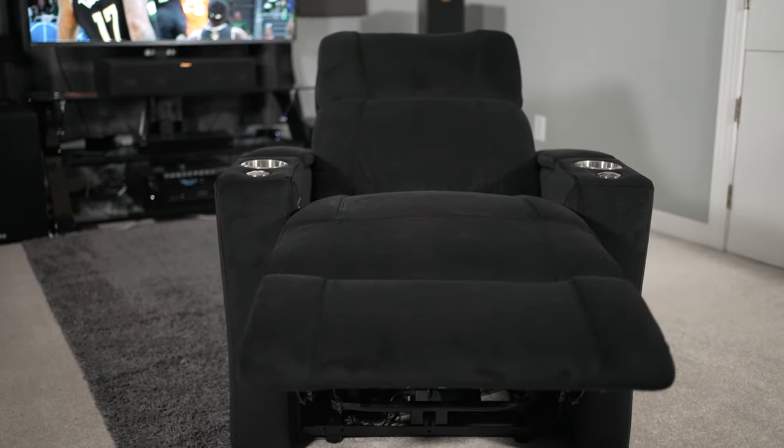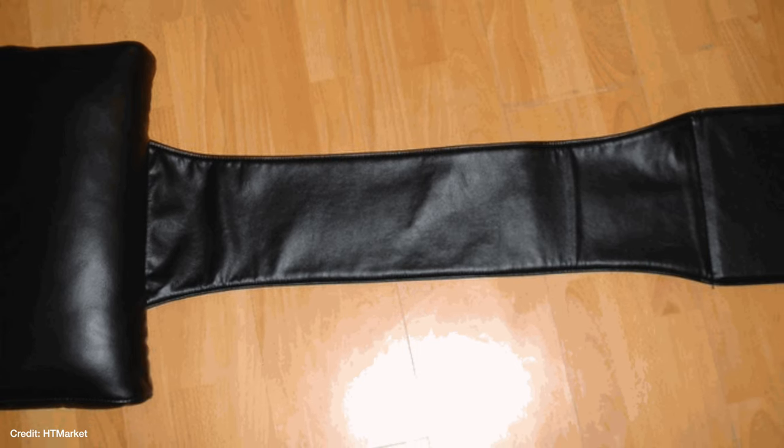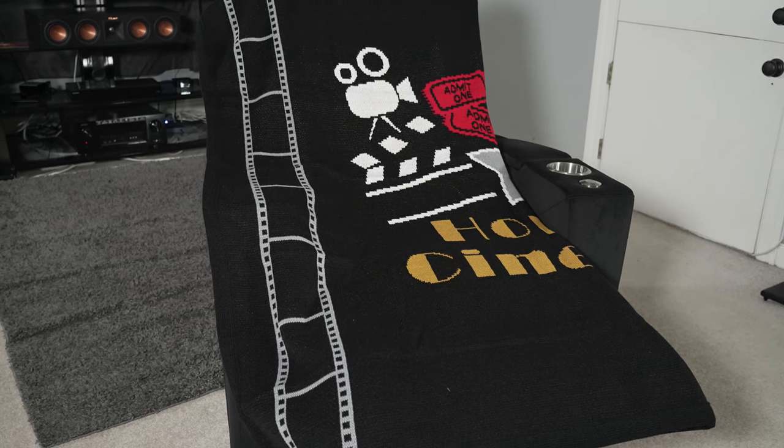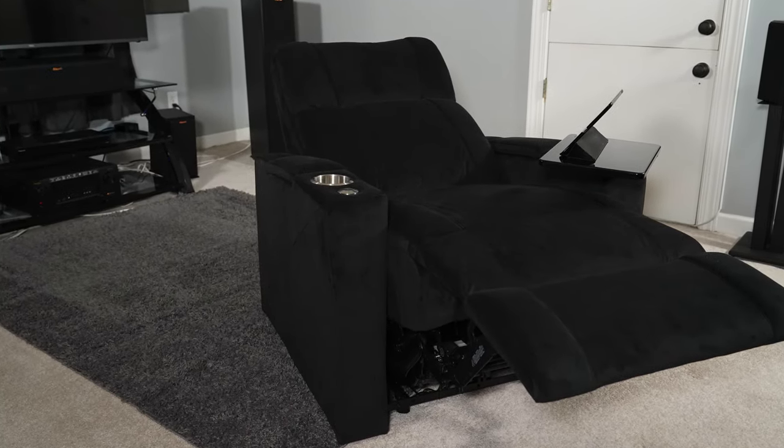For head and neck support I found this to be quite supportive. I was thinking since it didn't have a powered headrest I'd have to put my hand behind my head, but even in its most reclined setting I could still see the television without my feet getting in the way and with my head resting against the headrest. HT Market does sell an optional head pillow accessory if that's a concern, but for me it was perfectly supportive. Overall comfort I give a 9 out of 10 — it's supportive everywhere you need it, it's a great chair to nap in, and I'd honestly choose the microfiber over the leather.